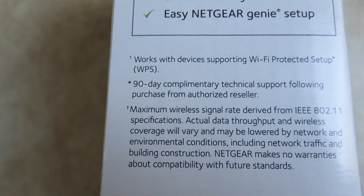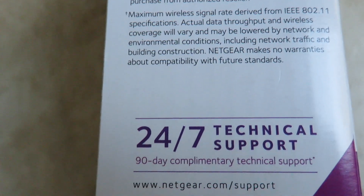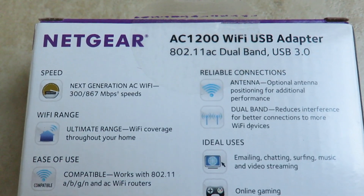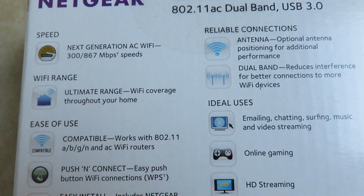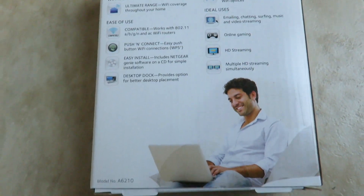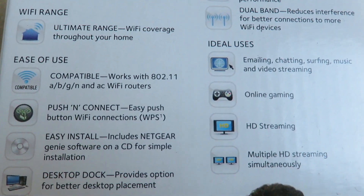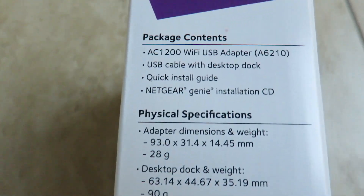The product is very simple — it's just an adapter that you plug into the USB port. It offers 24/7 support. There's a little information about the product on the back of the box: next generation 867 megabits per second speed. It's geared toward online gaming and watching HD movies online.